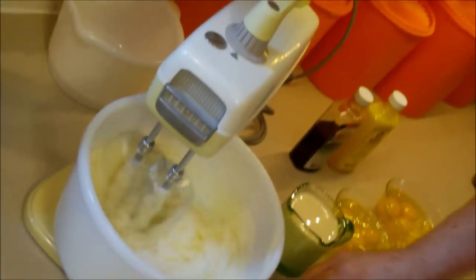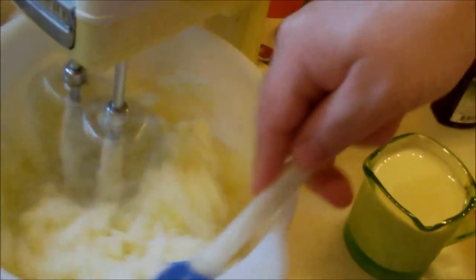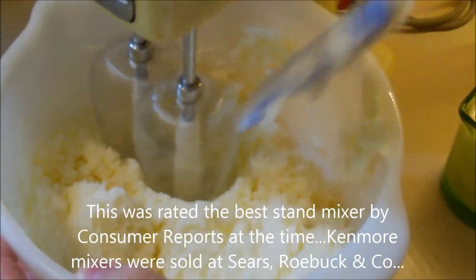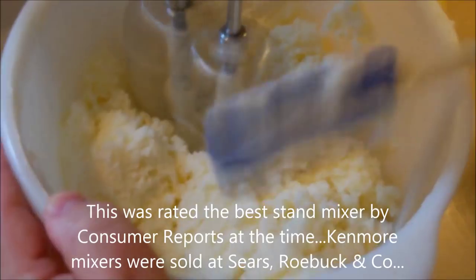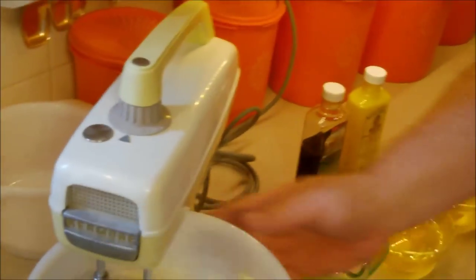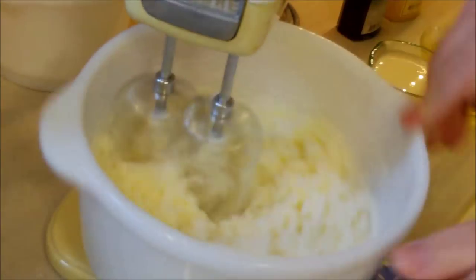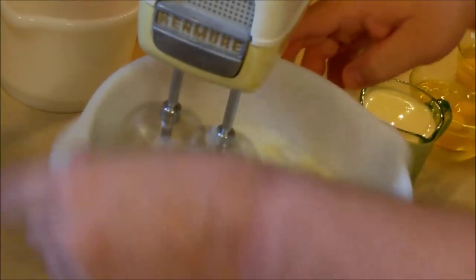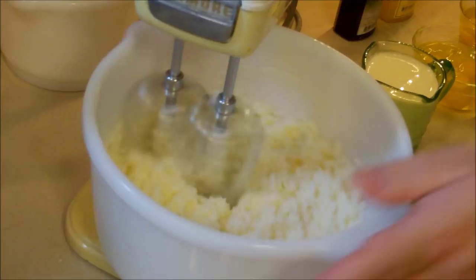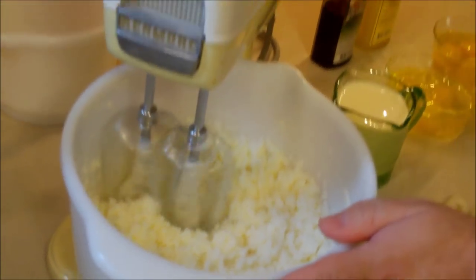Consumer Reports rated this mixer number one in 1956 because the beaters are so close to the edge of the bowl and you don't have to do as much scraping. A lot of people are familiar with the old Sunbeam Mixmaster - this is very similar, but a lot of other companies made mixers besides Sunbeam at that time: Hamilton Beach, Dormeyer, and more. And he's got them all!